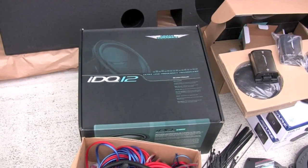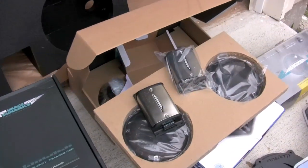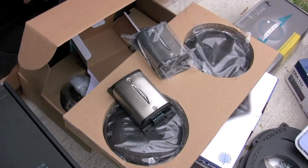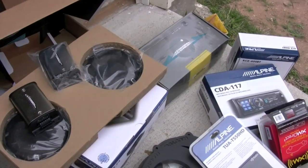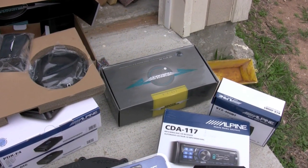It includes a 12-inch Image Dynamics IDQ 500-watt RMS subwoofer. Here we've got the XS65S — those are Image Dynamics as well. You can see the tweeters and the mid-range down there. It also includes the Image Dynamics CTX65S.